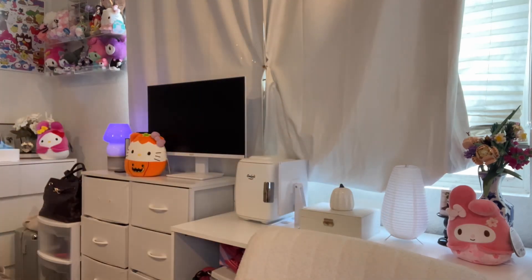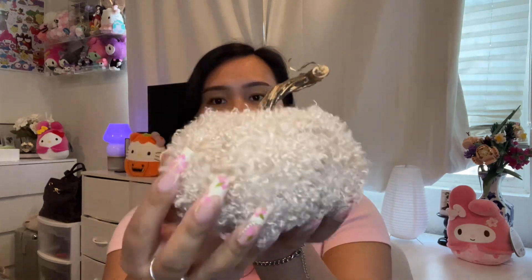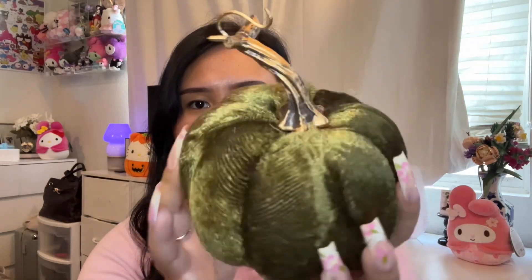The first thing I got are these three jumbo pumpkins. I thought these would be so cute to put around the room. First we have this dark brown tone one, then this one — I love the color and the material — and this one is a different material but it's also dark green, which I love. They were only a dollar twenty-five.